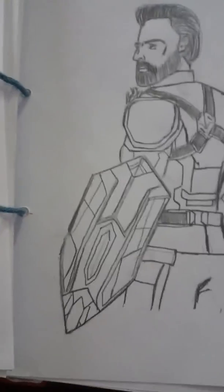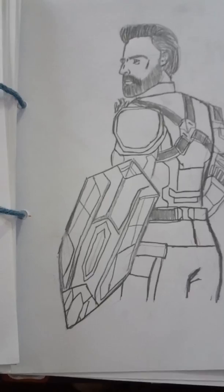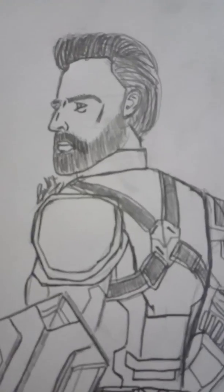This is Captain America from the movie Infinity War. I really liked his Wakandan shield - I wanted to see that shield appear in more movies, but it never happened. You can stop the video for more details. Here you go, Captain America!